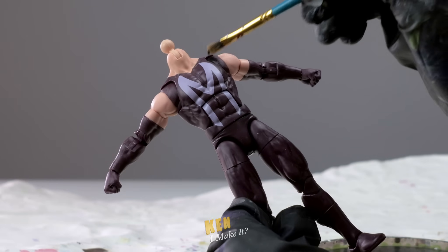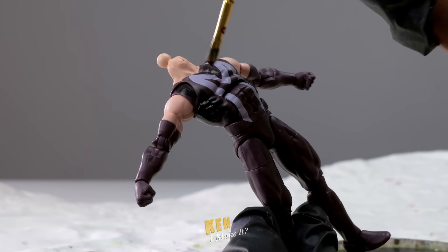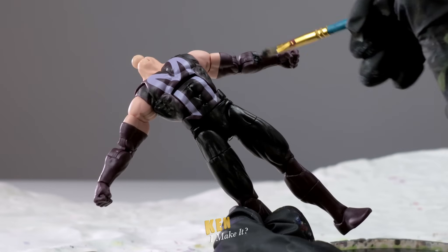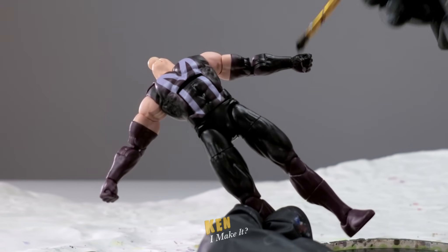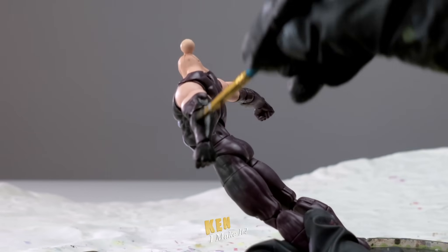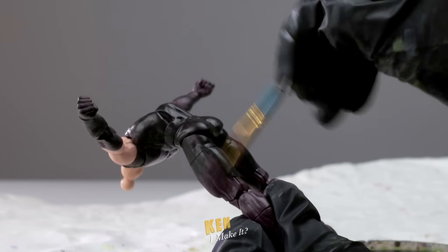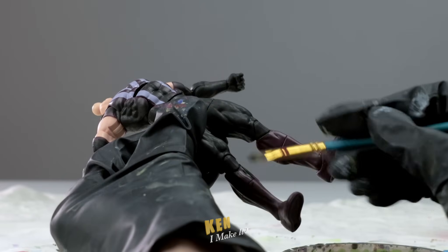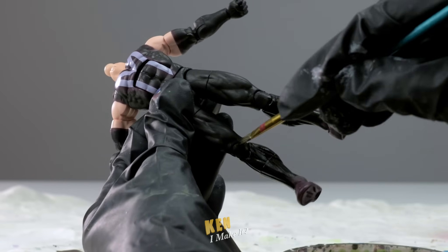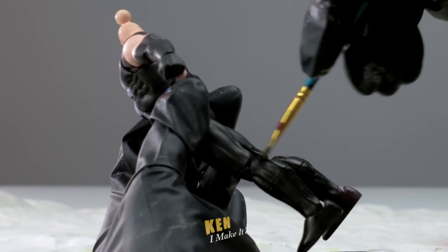Let's start with the suit. I'm going to paint it all black first. There are two ways to approach this: I can either do all the pink highlights first and then paint the black around them, or paint the suit black first and add the pink highlights after. I'm going to do the latter because it's a little bit easier. The issue I may encounter is that it may take more coats of pink to get to full opacity since I'm painting on black. But I'd rather do that than try to maneuver black paint around the fine pink details. I still have to be very careful around the neck, shoulders, and the giant M — I don't want to accidentally stain those areas.